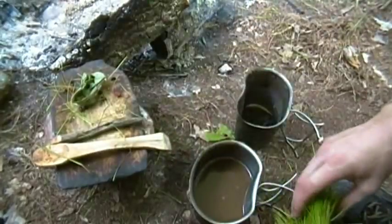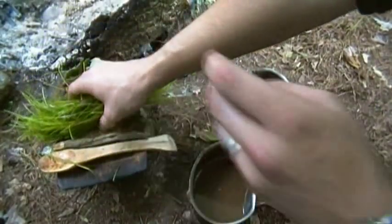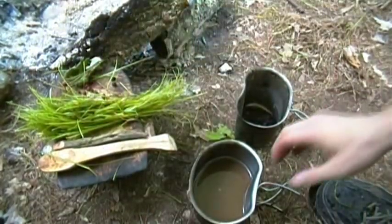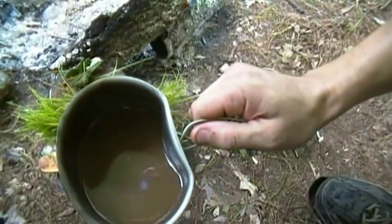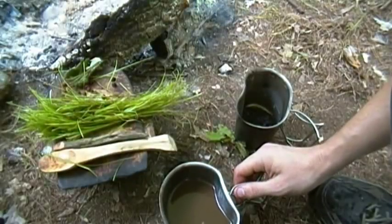That's all there really is to it — a little grass filter here. Put it off to the side on my board so I can use it again. Now that's my coffee. Perfectly filtered, in the woods with no specialty equipment.